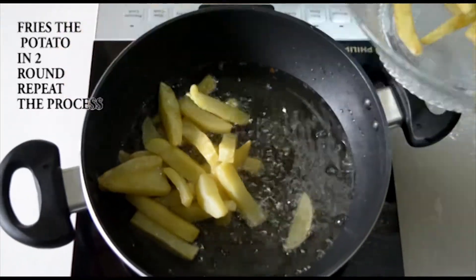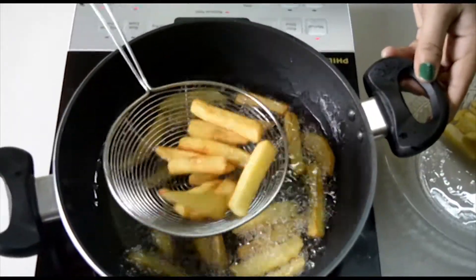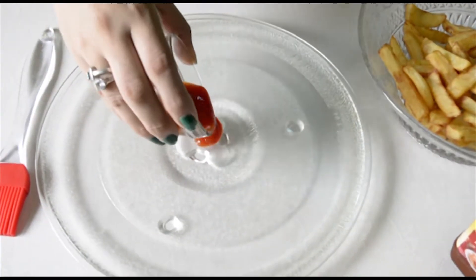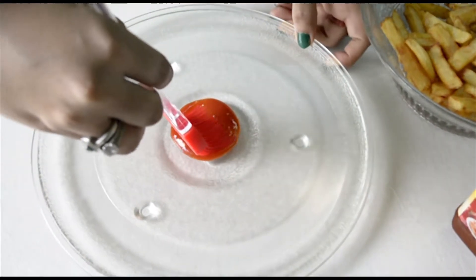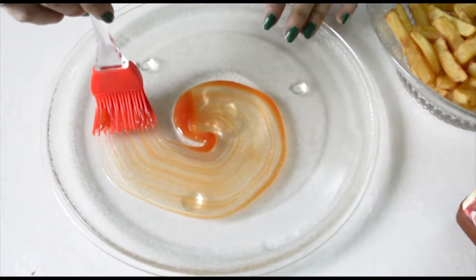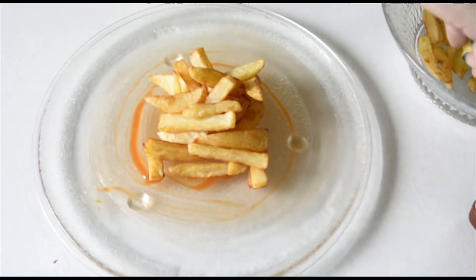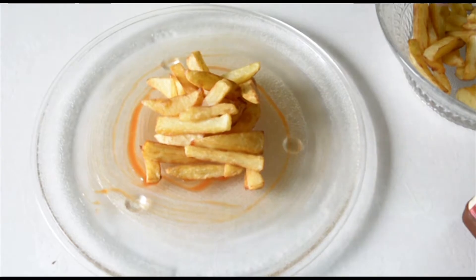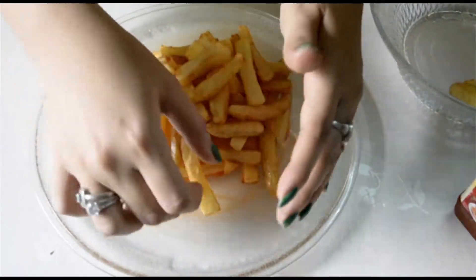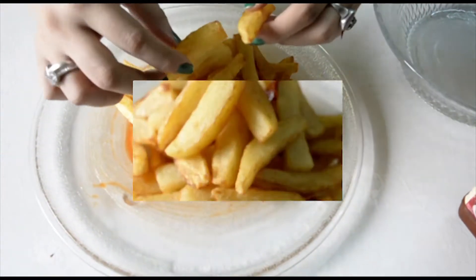Our french fries are ready. I am not adding any salt or black pepper to my french fries — you can if you wish. Now let's do the plating, the interesting part. Put the french fries into the plate, then pour our pizza sauce — the normal pizza sauce we get in the market. And pour a very generous amount of white sauce on the french fries. This is very important: you have to pour a heavy amount of white sauce into your french fries for a more delicious flavor.